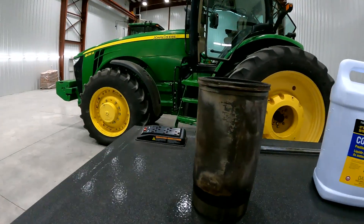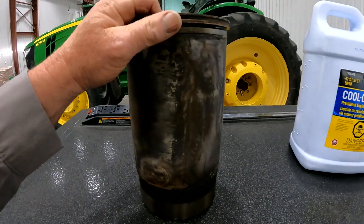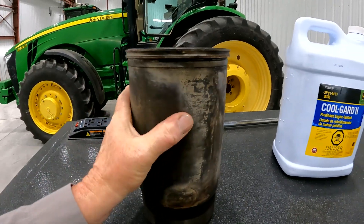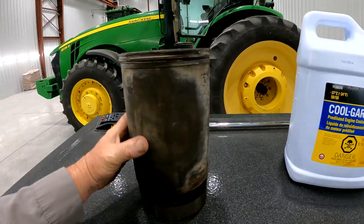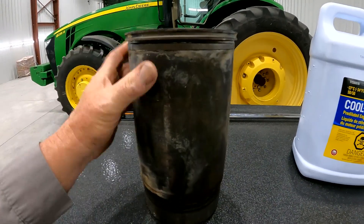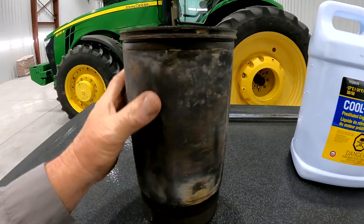I've got a cylinder liner here in front of me that was pulled out of a high iron engine that was running Cool Guard 2. And as you can see, it looks really, really good around the piston liner where it runs in the cylinder block.